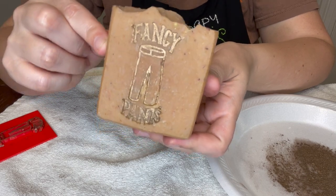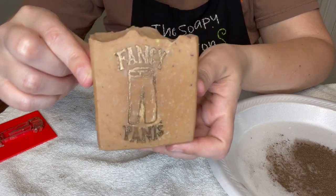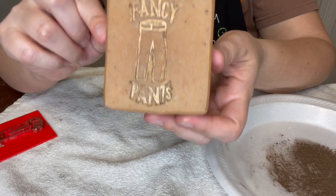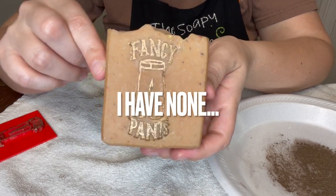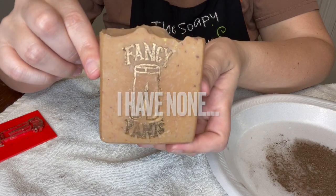If you want to get your hands on this fancy pants soap that I know Denise is going to absolutely love, it's in the Etsy shop and you're welcome to purchase as many bars as I have available. Thanks for watching!